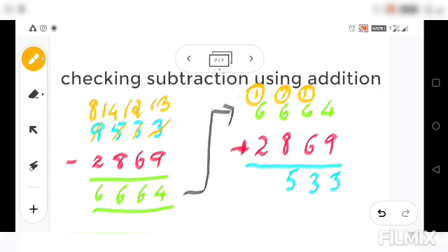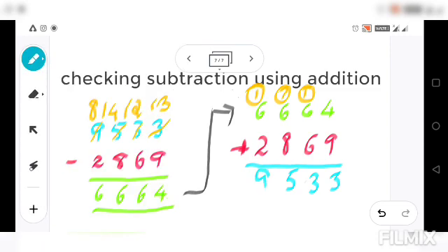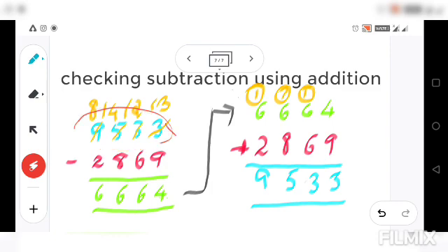We get nine thousand five hundred thirty-three, which is the same as the original minuend — so our answer is correct! First you subtract as usual, then take the difference and add it to the subtrahend. The result should give you back the minuend. Different colors were used to make this easier to understand. This is the way you can check your answer using addition.